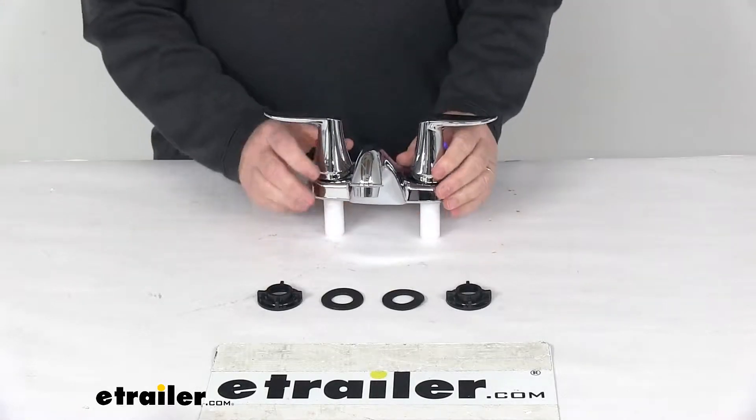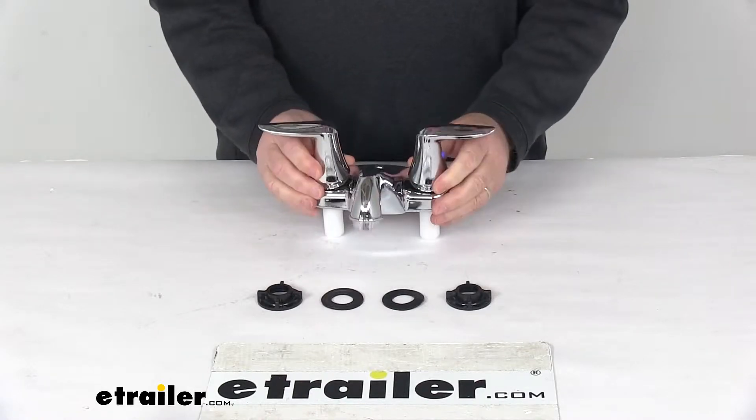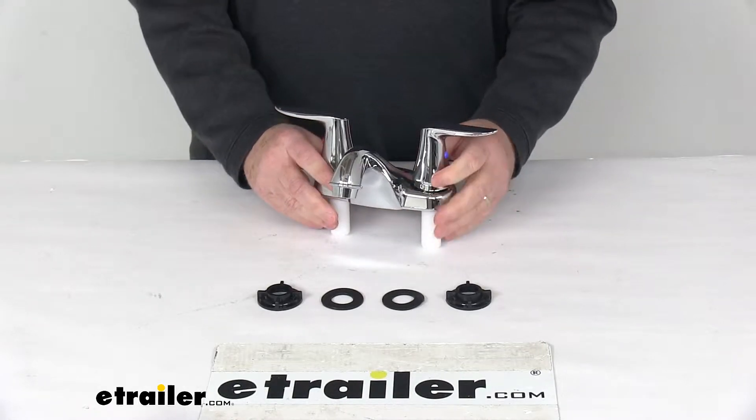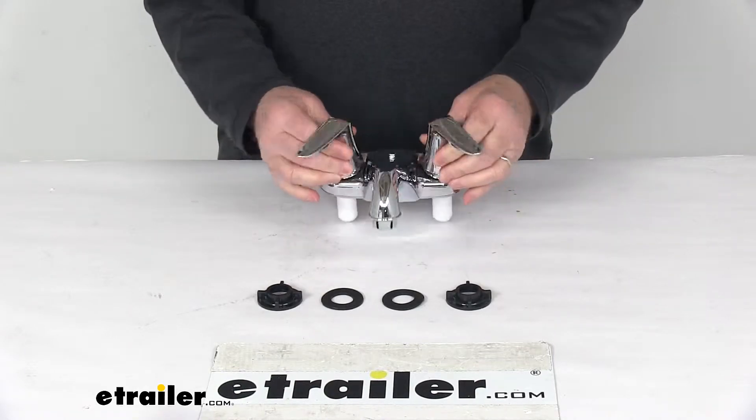Today we're going to take a look at the Phoenix Faucets Catalina RV Bathroom Faucet with the dual lever handles and a nice chrome finish. This Catalina series faucet will let you upgrade your bathroom faucet in your RV or camper. This one's a dual handle design with the lever style handles.